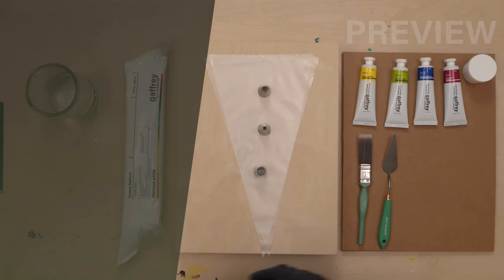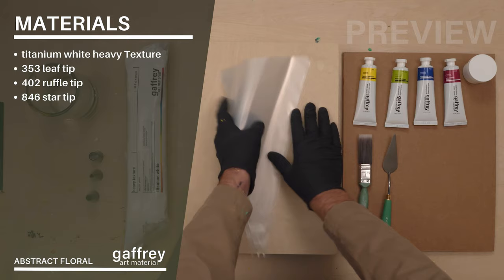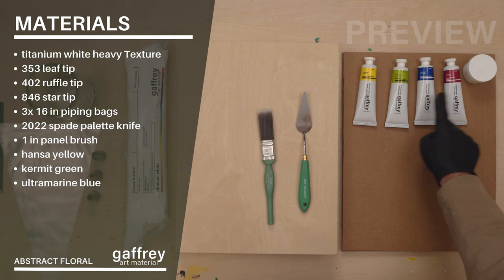Here's the abstract floral. I'm going to go over the materials. We have our titanium white heavy texture, a leaf tip, a ruffle tip, and a star tip, three plastic pastry bags, a spade, one-inch brush, hot to the yellow, kermit green, ultramarine, magenta, and our white base coat.